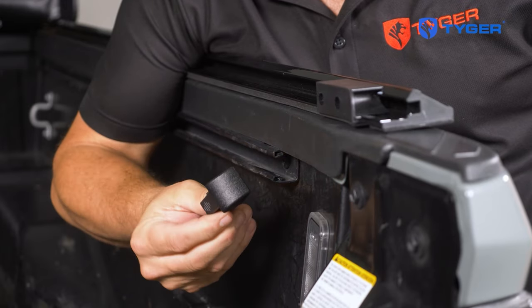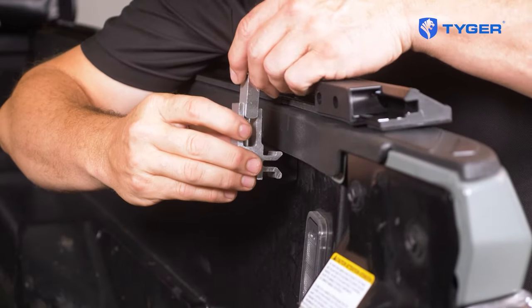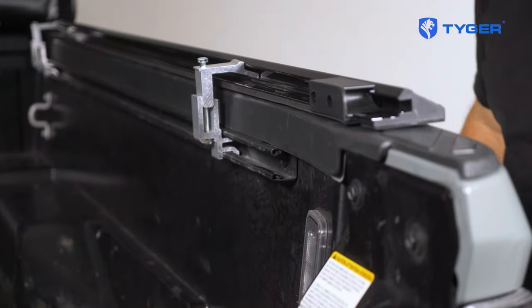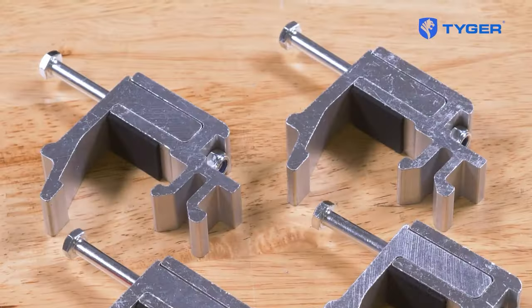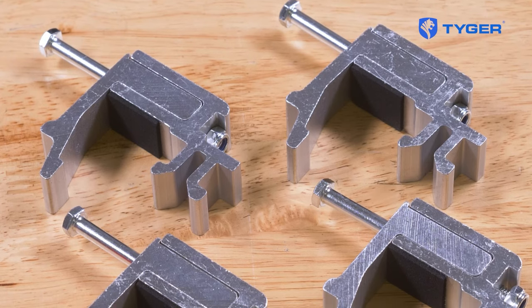The important thing to know is that for certain Nissan and Toyota models like this Tacoma, Tiger will include special brackets in the package to allow you to slide them into the factory utility tracks. Normally you would use brackets that attach directly to the bed railing, but because the factory utility tracks on the Tacoma and some other models are too close to the top, they would get in the way of the railing — so we'll use these utility tracks to anchor the brackets instead.